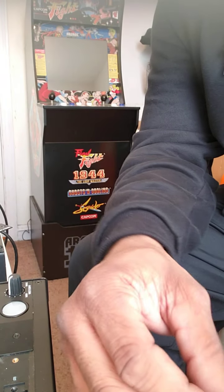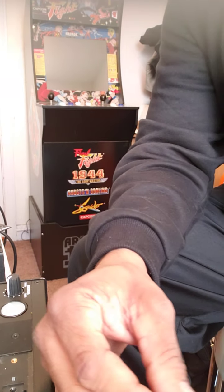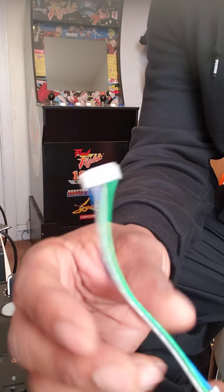I'm back for part two, ladies and gentlemen. DJ Shorty from Philly, and I'm installing the Innofader PMP2 into my Denon x1800 Prime mixer because I broke my crossfader, so I'm replacing the crossfader.